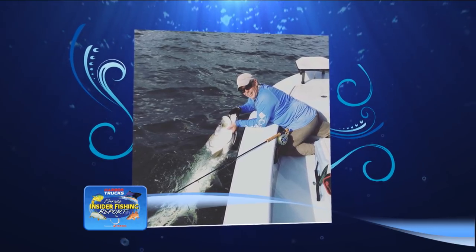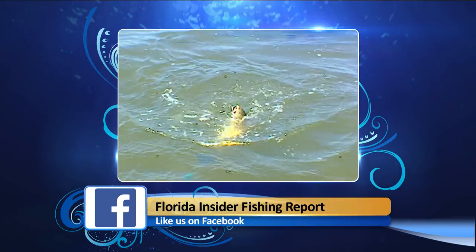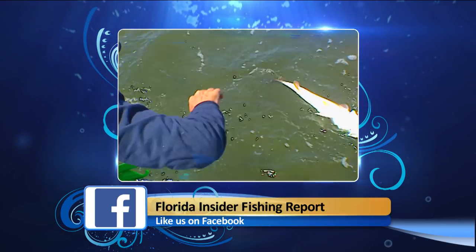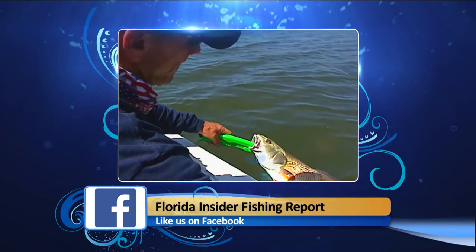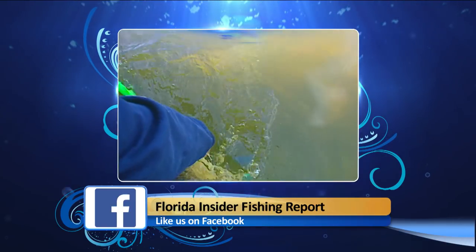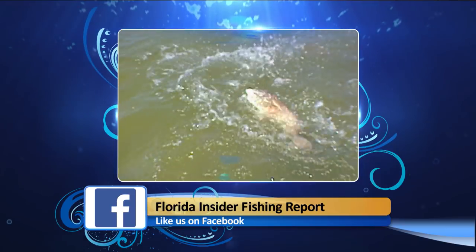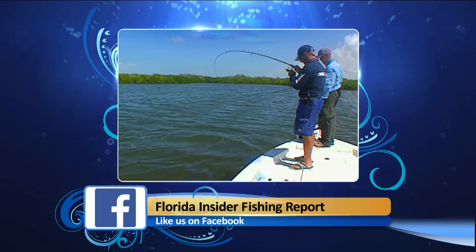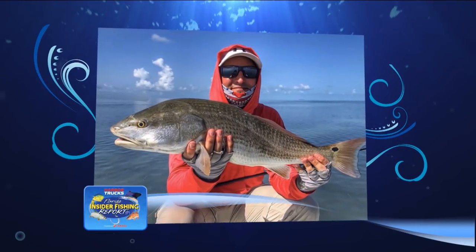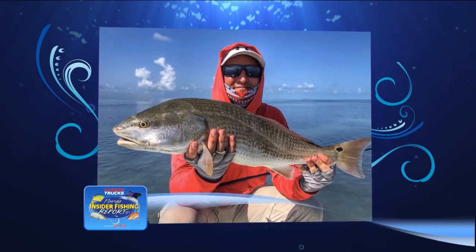Redfish have been in nice schools on the flats out front of Flamingo and surrounding islands. Timing the tide is critical — on the low rising tide when fish come out of deeper water onto the flat, you can see them pushing, waking, and sometimes tailing. Around mangrove islands and deeper troughs, anglers snook fishing will catch redfish as well. Captain Mike Alfano has a photo of Luke Kernick with a redfish caught recently.